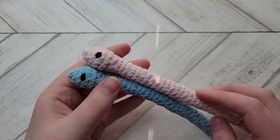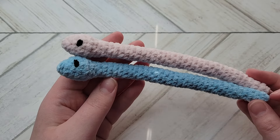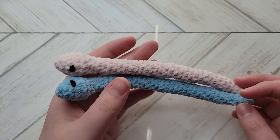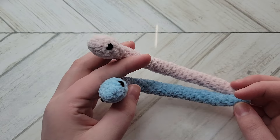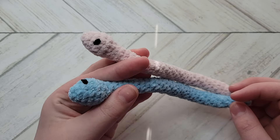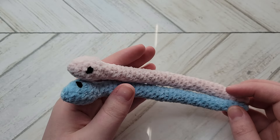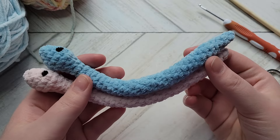This is future me — present me forgot to add this in — but this pattern is free on my Instagram. I released it as a thank you for 4,000 followers. If you'd like the free written pattern, head over there and save the post. I'll also be releasing it for free on Ribbler, so if you're not on Instagram you can check out my Ribbler shop and claim the pattern for free.